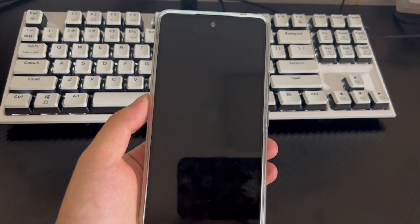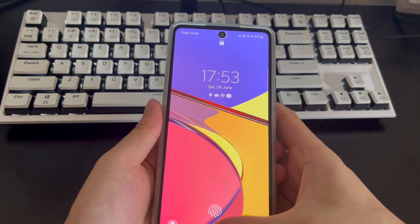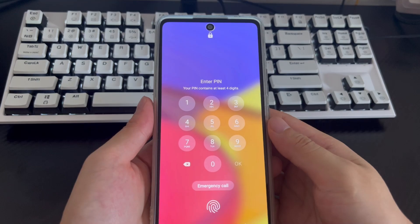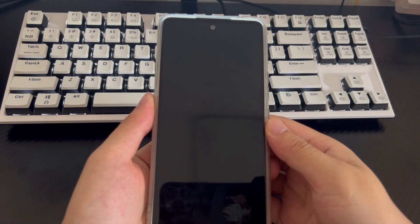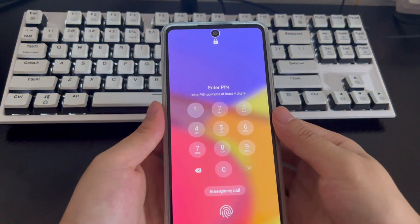However, the question is: how do you unlock your Samsung phone if it is locked? This video will guide you through several methods to unlock your Samsung phone. It is applicable to Samsung mobile phone models including Samsung Galaxy S23 series, Galaxy Z Flip 5, Galaxy Z Fold 5, A series, and Galaxy S22 series. Please be patient and watch this video — I believe it will help you solve the problem.